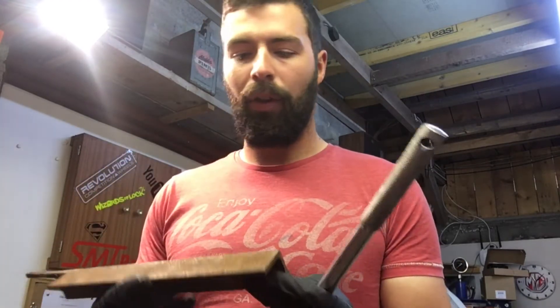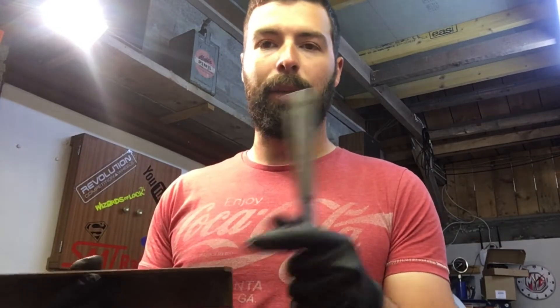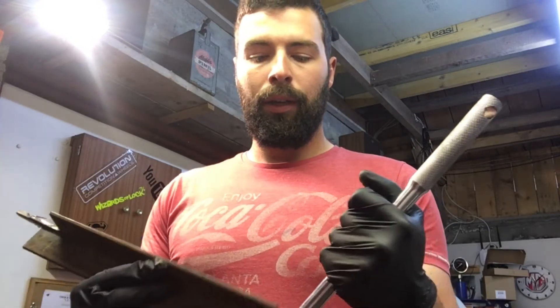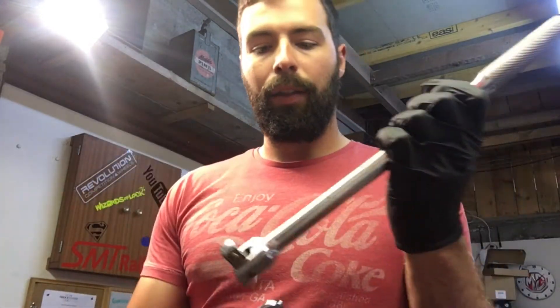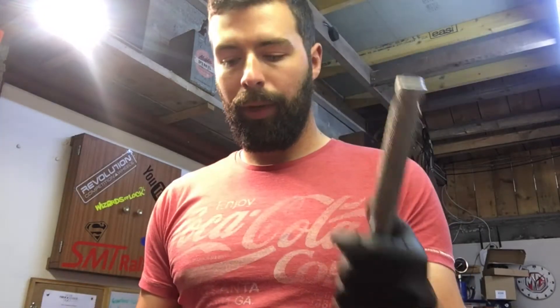I'm going to take some bits of metal and stuff and just use it as a bar. I'm going to have the bar coming out there with some holes, a bar on this side with some holes, and then — say this is the part in the car — that'll slide up in there, and then I'll have two bits. Pull that on and away you go.